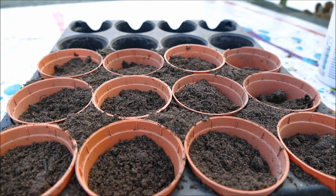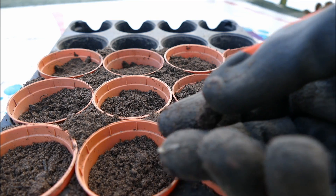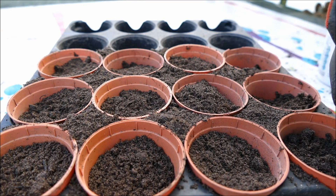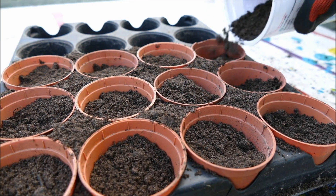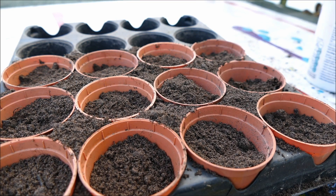There we are — the soil is about right. Sometimes even with good compost you may get lumps, so just break them up to make sure they're finely ground. Occasionally you might get a big piece, so just remove it. Make sure the compost is nice and fine and you've got about a centimeter of space in each pot, then you're ready for the seeds.